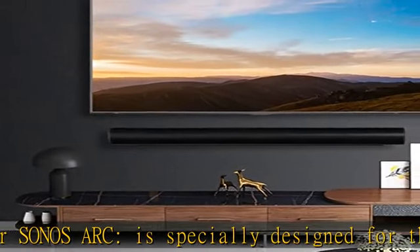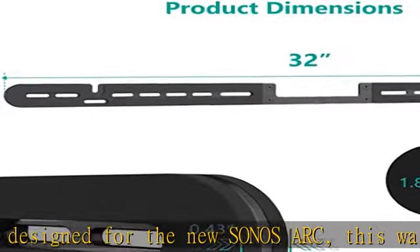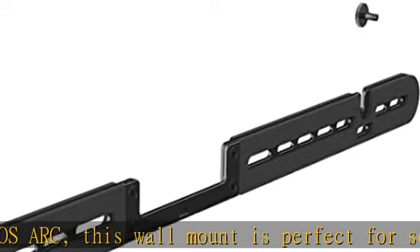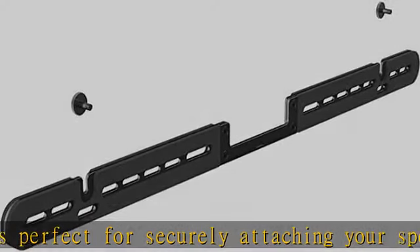Enjoy your Sonos sound in every room of your home. Solid steel construction made for scratch resistance and durability — this sturdy wall mount will keep your Sonos Arc safe and secure in an elevated location for enhanced sound.